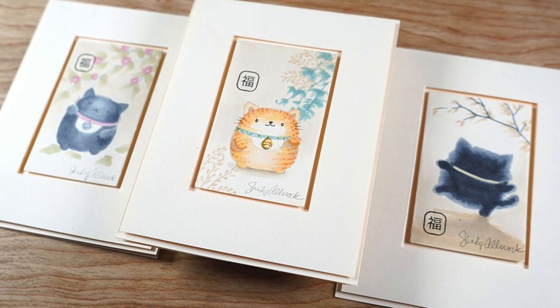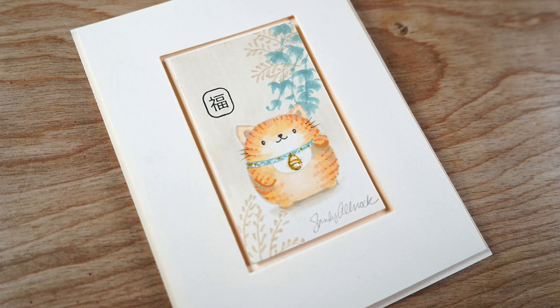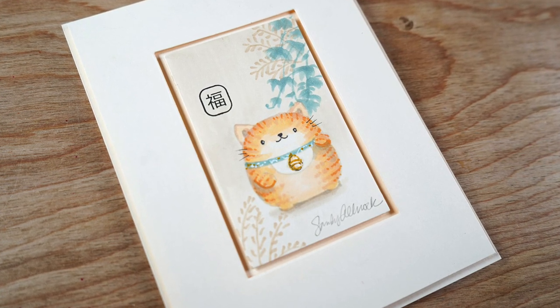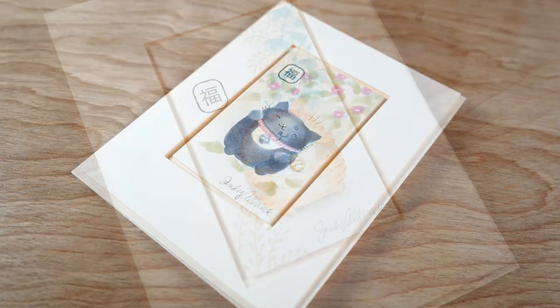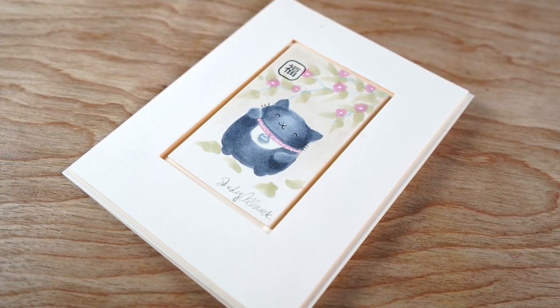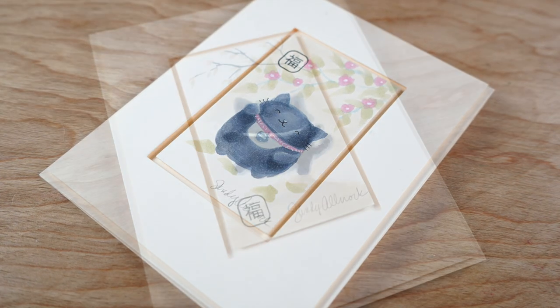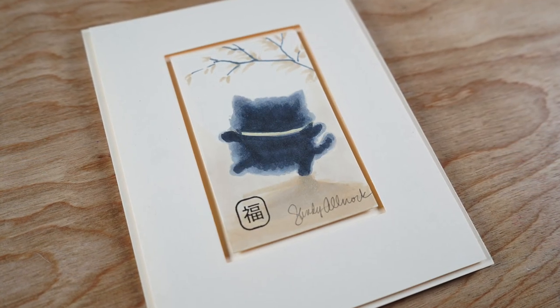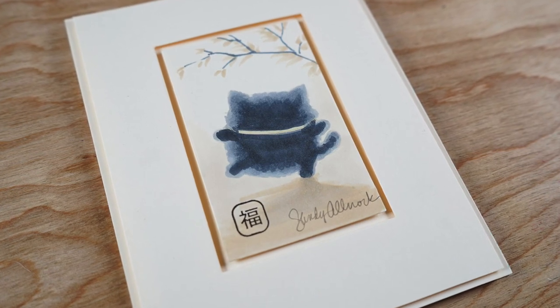I think these came out adorable and I might have to make some more with different styles of different paintings and using different stamps. The little black calligraphy thing there is supposed to say 'luck' — I hope I got it the right side up trying to follow what was on the stamp set, so I hope I haven't screwed that up. But anyway, these were fun cards to make and I hope they were inspirational to you as well.